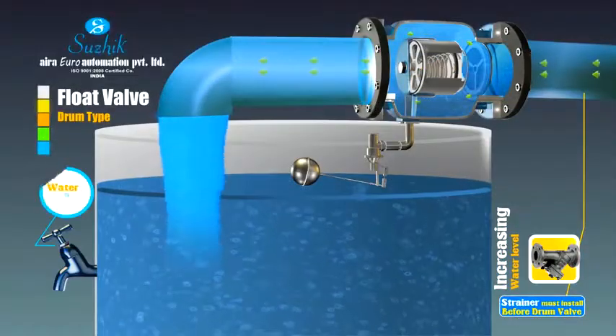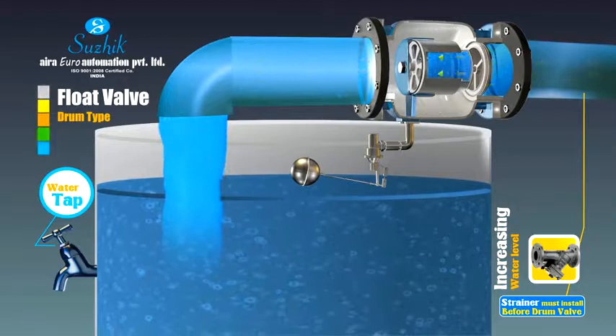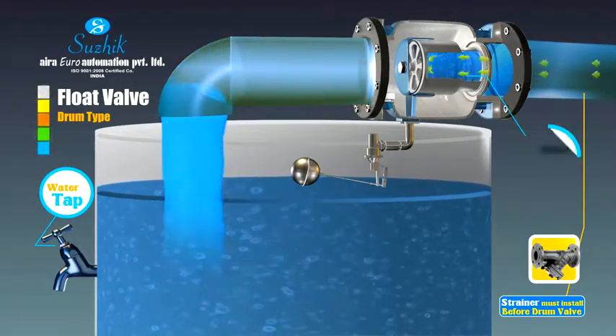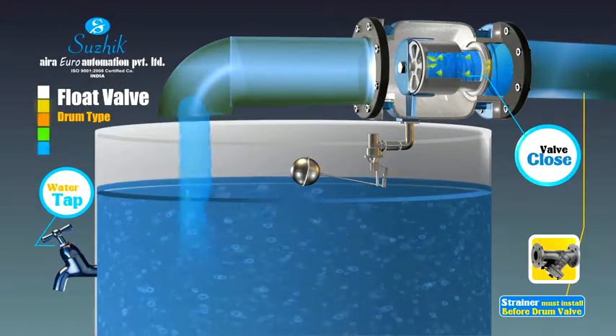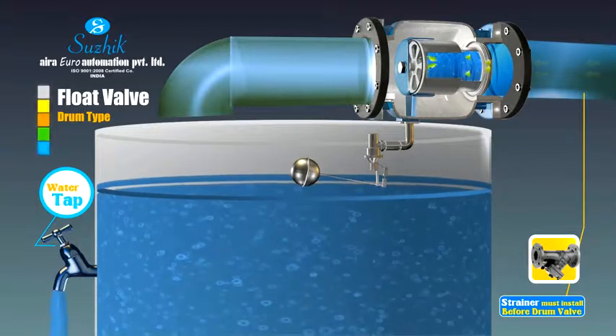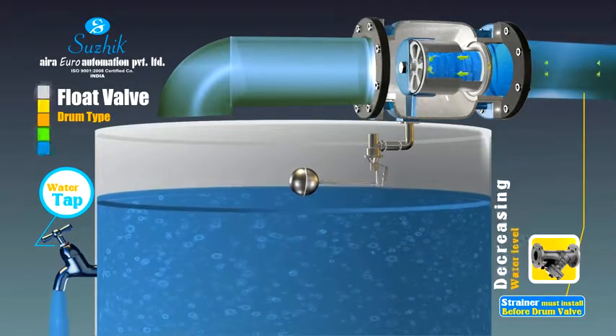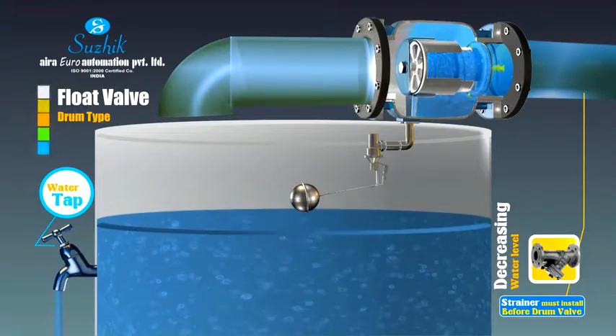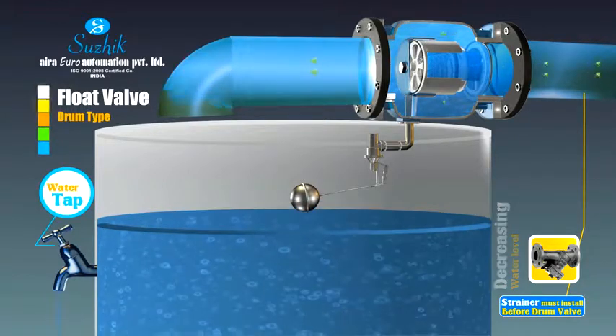A float valve uses a sub-valve to control the main valve. When the water level elevates to the full water level set by the sub-valve, it closes and the back pressure chamber inside the main valve accumulates pressure rapidly, which reversely pushes the piston valve to close. By this mechanism, the float valve can thus control the water level.